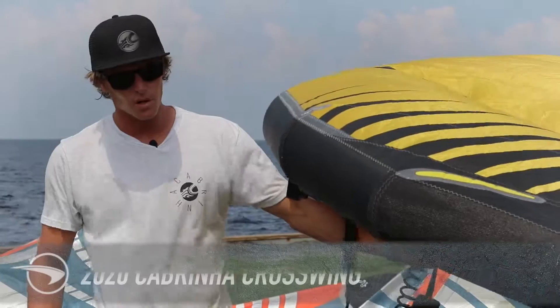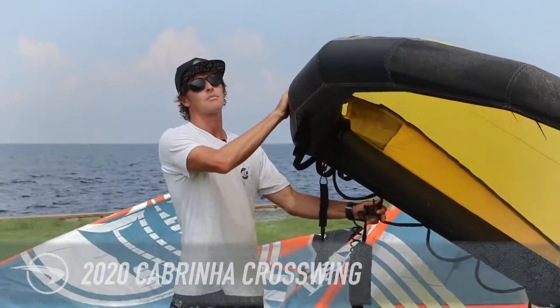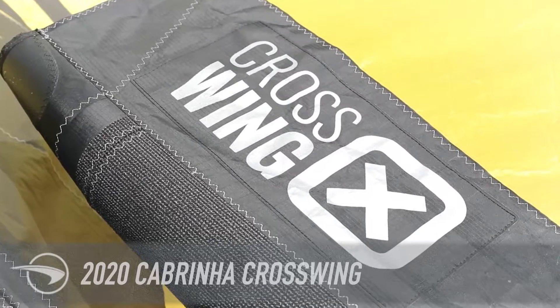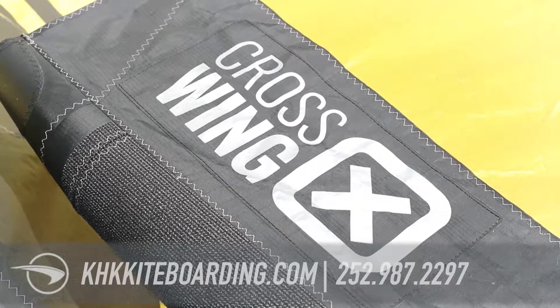I'm Evan Netsch. I'm here at Kitty Hawk Kites Resort, and this is the 2020 Cabrinha Crosswing. A lot of brands are coming out with these wings, and this is Cabrinha's version.